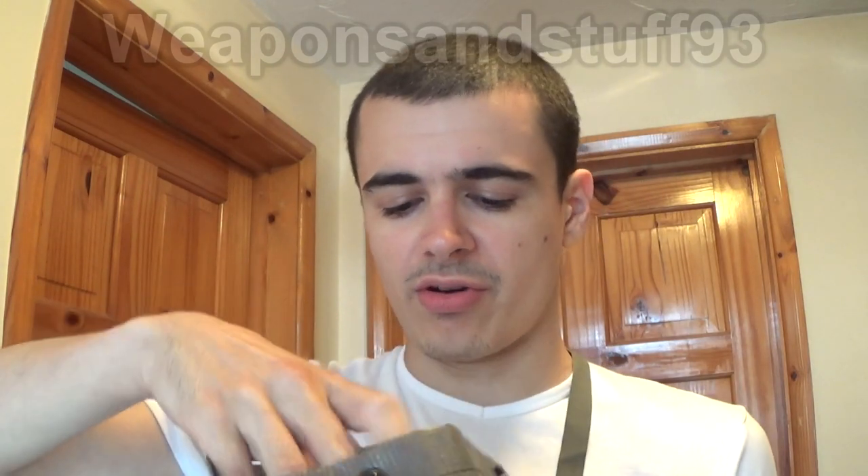It's time for another gas mask review and test, and today it's the Swiss SM67. This is a mask a lot of people confuse for other masks, so I'll get it out and show you. Here it is, this is the Swiss SM67.